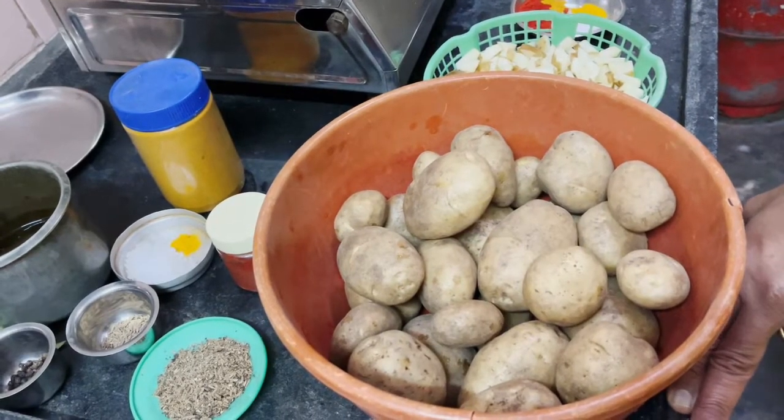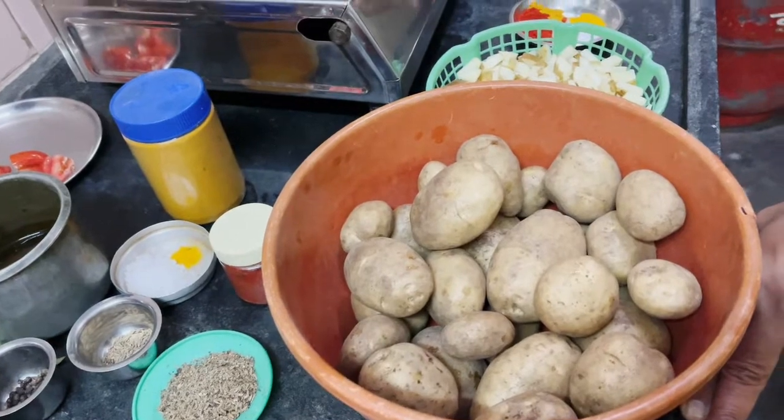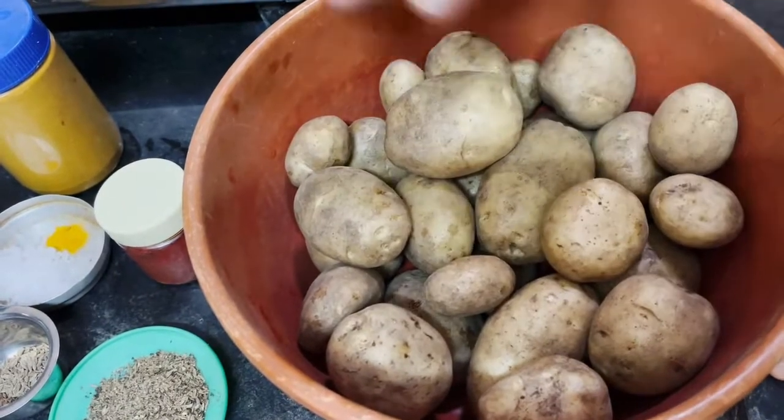Now, I am going to make my favorite potato curry. The potatoes are going to be done. I am going to wash them.